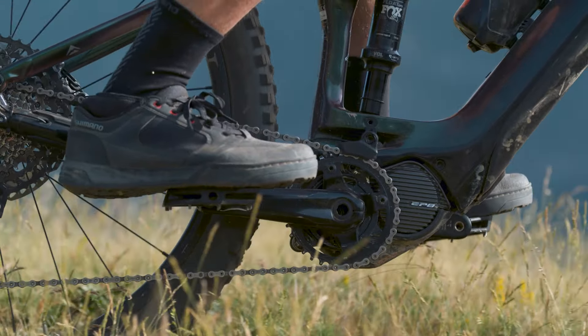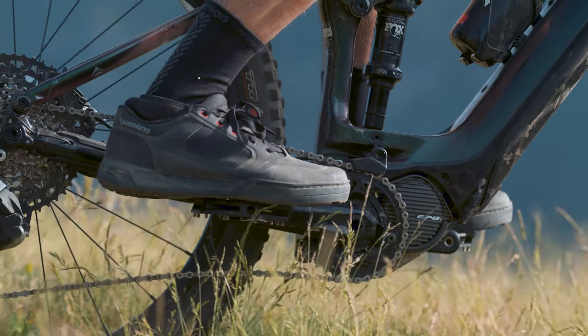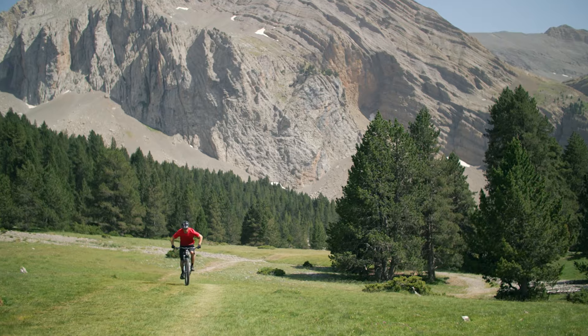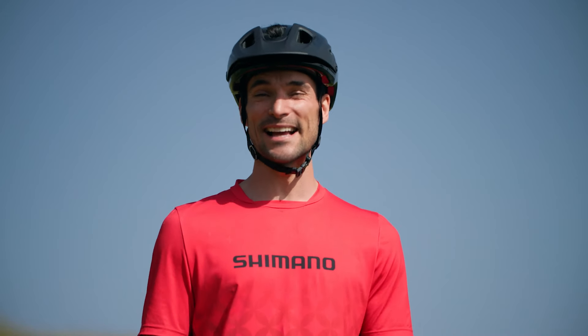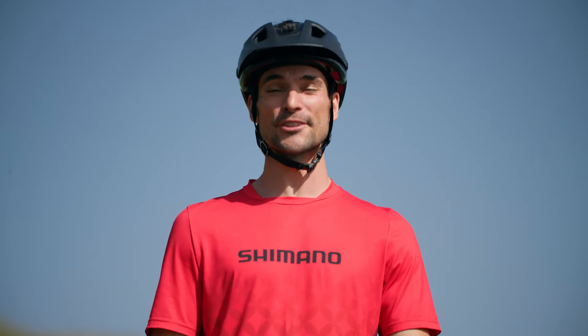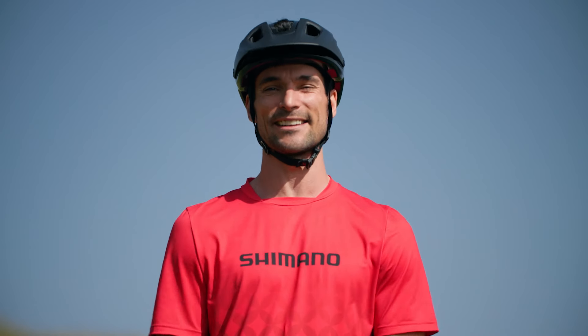As long as you're moving, it delivers pedal-free shifting by ensuring the rotation of the chainring is synced with the rear derailleur. Essentially you can shift when coasting along the flats or flying downhill. So when you do start pedaling again, you know you're in the right gear to match and maintain your speed and cadence.